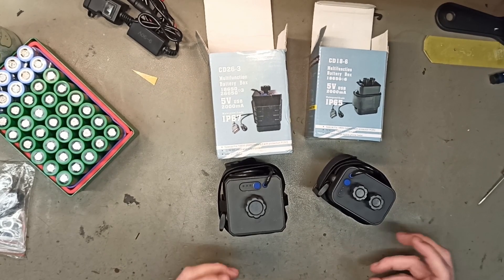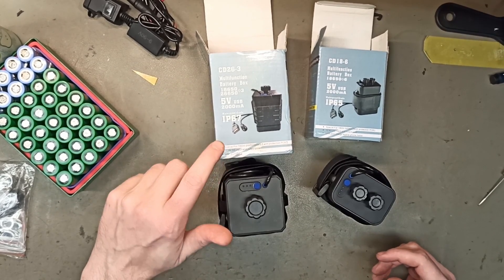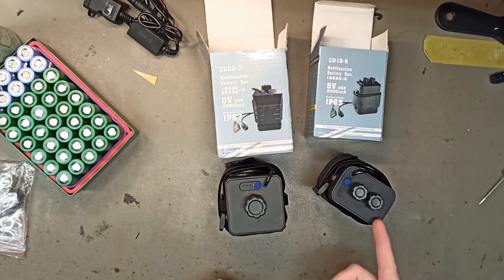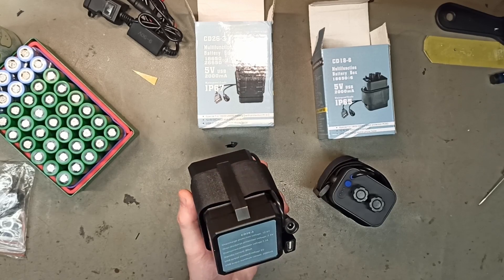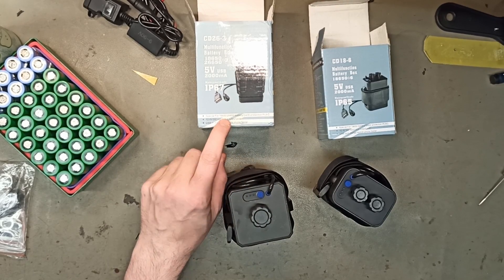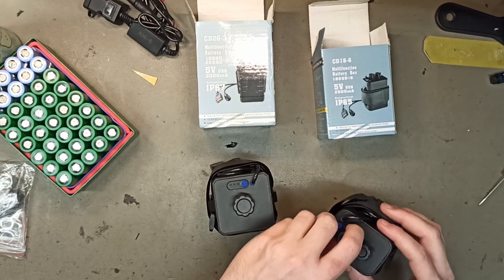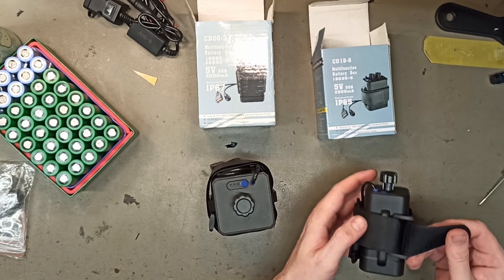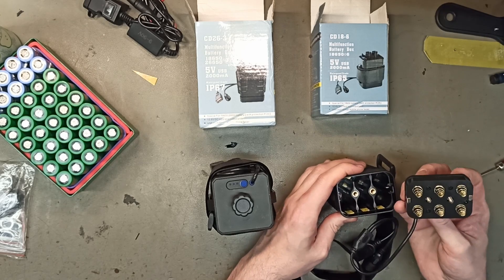Today I'm going to be testing two new battery boxes that I've seen hit the market. These were common for 7.2 volt batteries for flashlights and bike lights, but now there's a 12 volt version. To have 12 volt in a handy waterproof box is really cool, and this will fit both 18650 and 26650 cells, and possibly even 21700s in between.